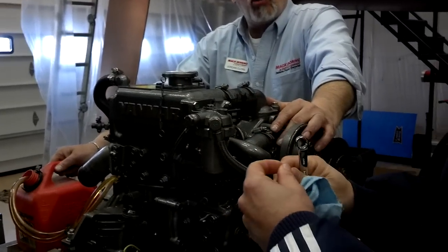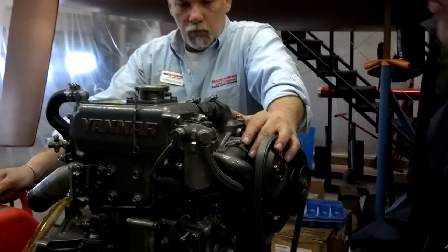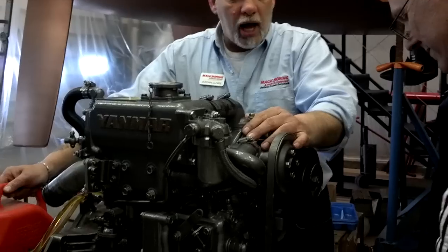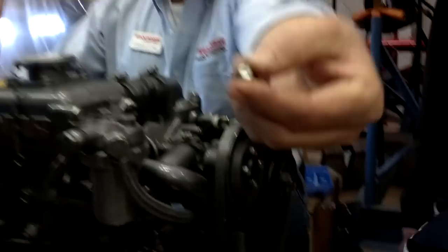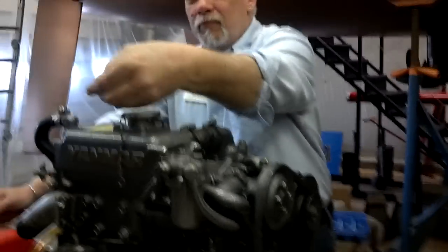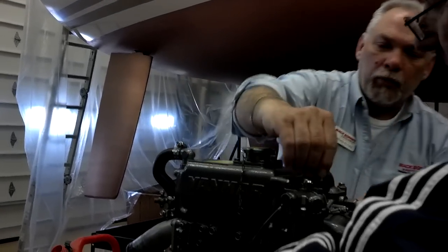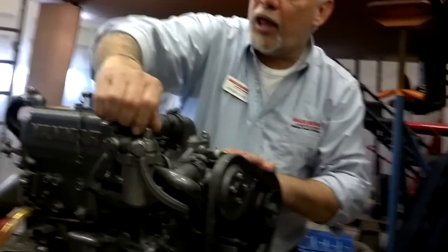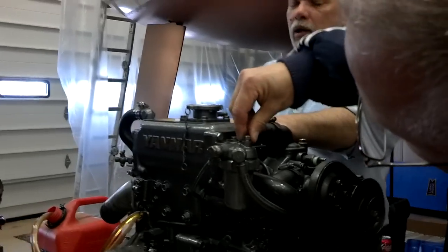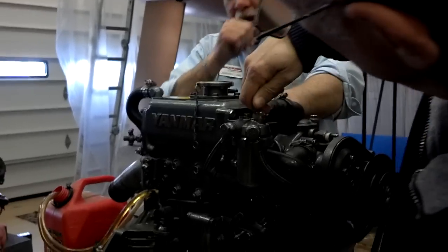So you're going to have that copper washer in there. That copper washer is usually good for two or three uses, so you may want to keep an extra one on board. Now, that is not just any ordinary bolt — it's got a hole in it. This is a special bleed bolt. What it does is it has a hole through the center of the bolt and also a hole in the side. So what that allows you to do is you don't have to take this bolt all the way out.